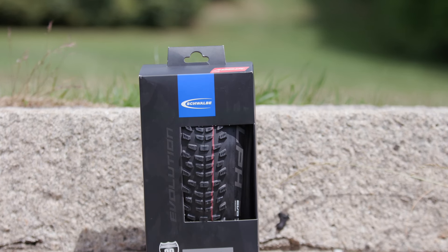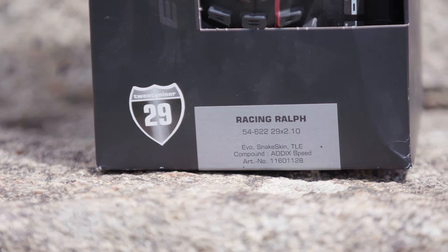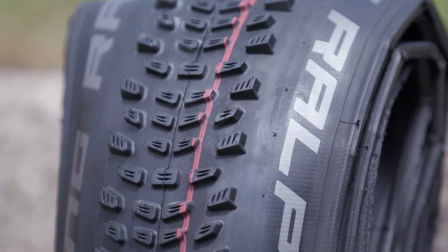Designed to meet the challenges of modern cross-country courses, the Racing Ralph has multiple gripping edges for quick acceleration while keeping rolling resistance low.